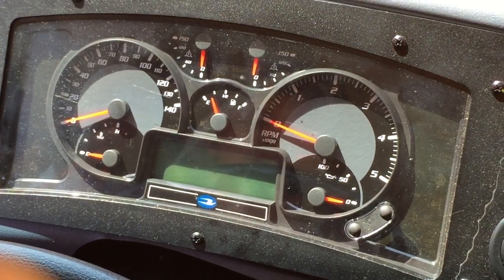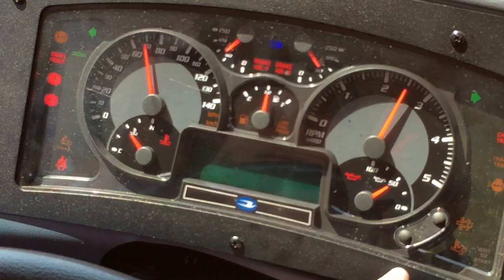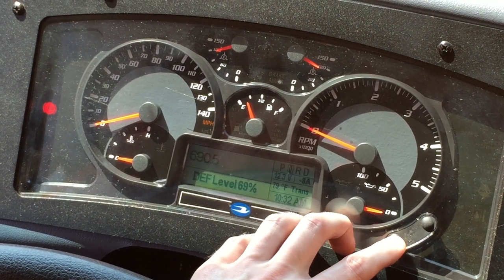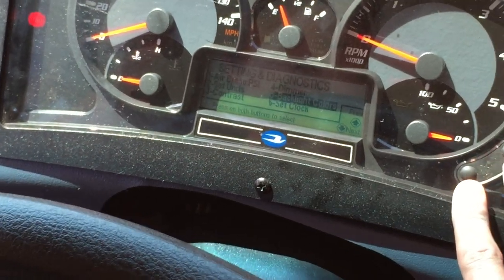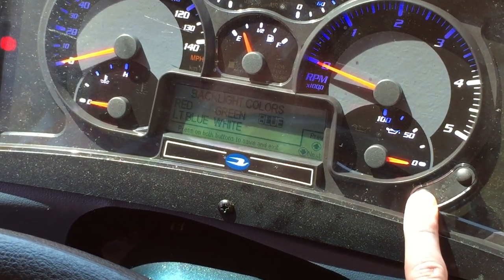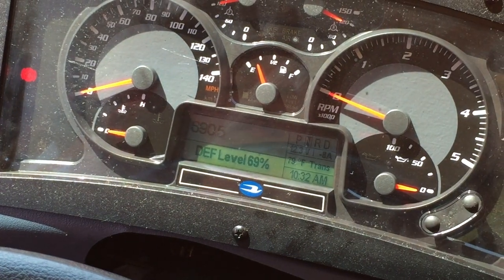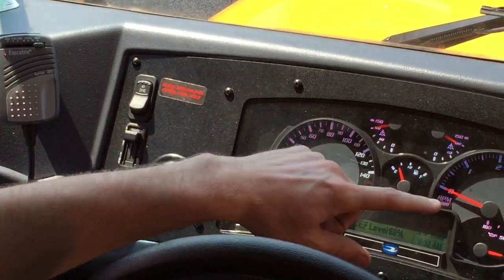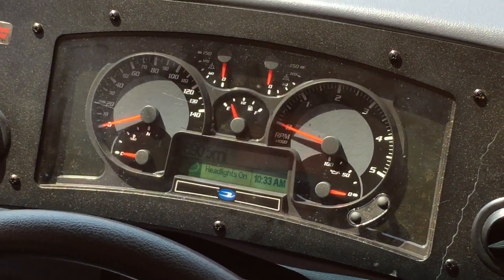To change your background color, turn the key on and press and hold the bottom button. Use the bottom button to scroll down to number five, which is backlight colors. Press both buttons and release, then use the bottom button again to select the color that you want. Push both to select it and exit. With your headlights on and your dimmer switch all the way up, you can see the color — that's saved automatically as well.